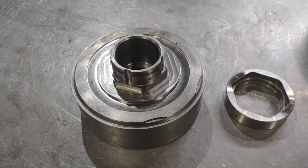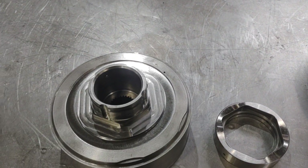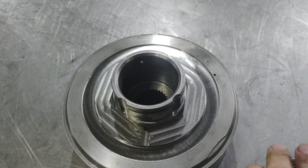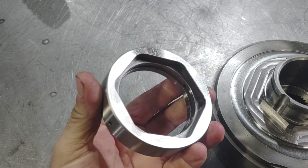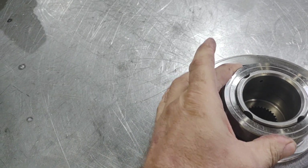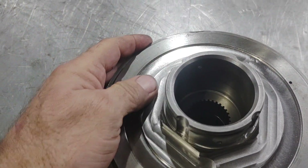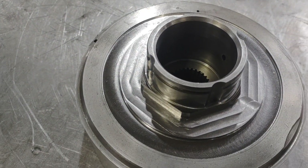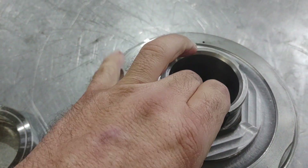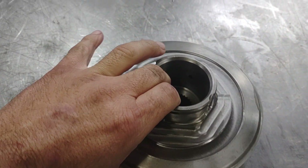I've discussed this a little bit before and have some videos on it, but I don't know that I showed the machining on the drum. This is a Turbo 400 style direct drum that is machined to accept a different inner race. It gets pressed down onto a hex — like a big socket grabbing a big bolt — and pressed onto the drum so that it can hold the larger 36-element sprag for a pro mod or super drum, whichever phrase you prefer.